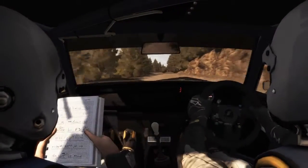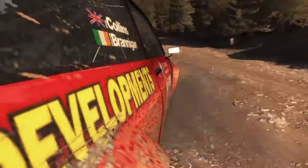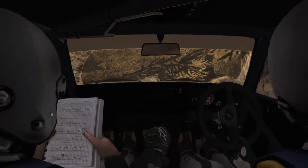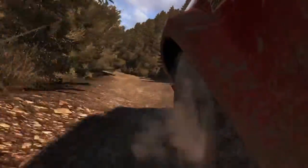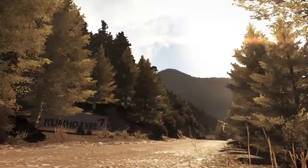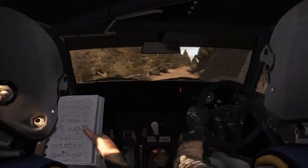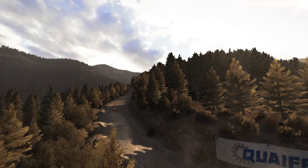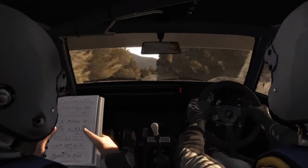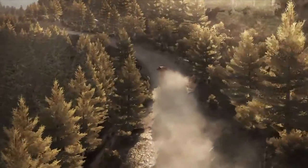Into keep left over crest. Into right 6 over crest jump maybe 8. Right 5 half long. Into right 4 tight, don't cut. And crest and right 6, into caution left 5 long, don't cut, keep mid over crest narrows 60.